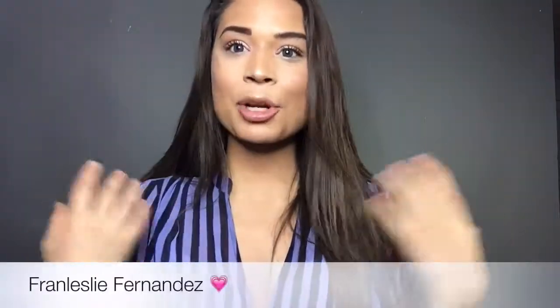Hey guys and welcome back. Today I'm going to do this look for you guys, which is a Give Me Sun Fresh Summer look with a strong highlight. I don't know how I got this look, just keep watching. Let's just get started.